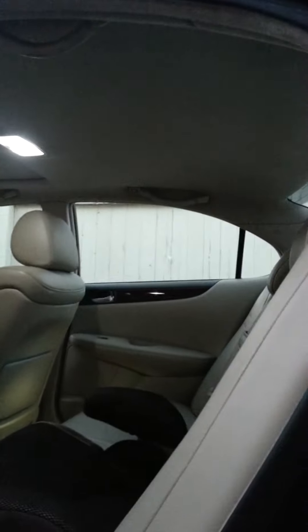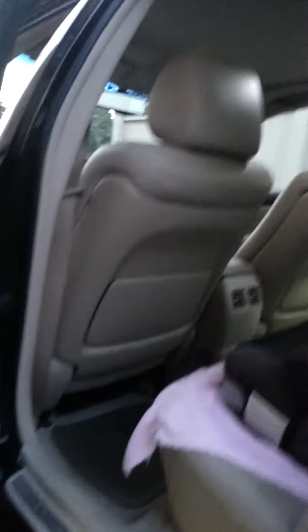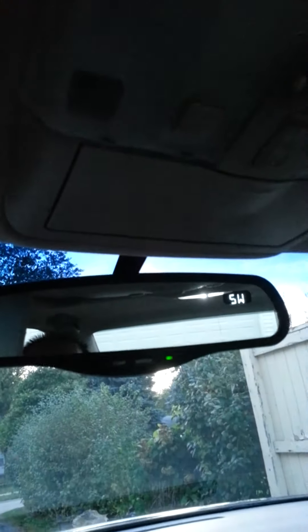I got some LEDs in the doors — actually not too bad. I got them on all four doors and the dome light. Still need to do the map light but haven't been able to find the right ones for the LEDs.